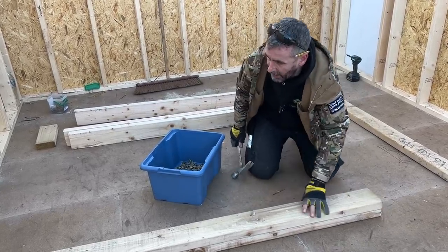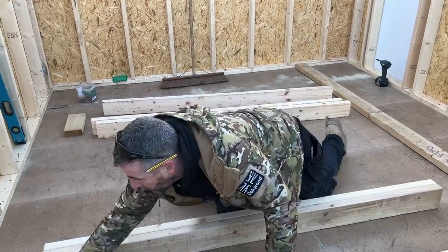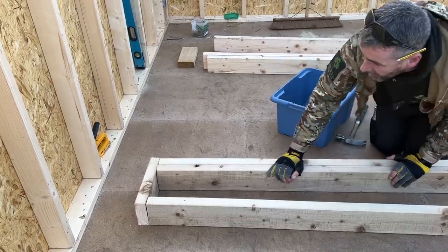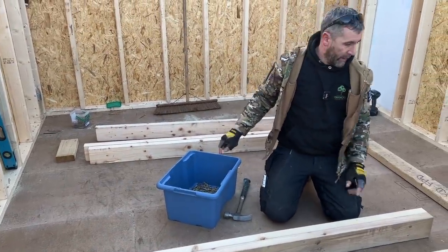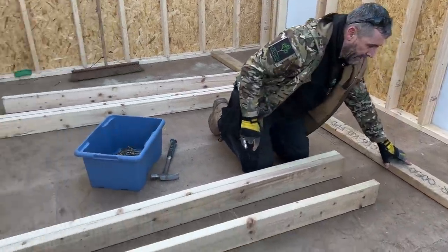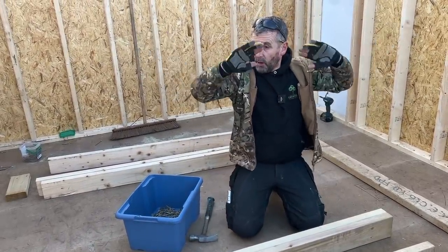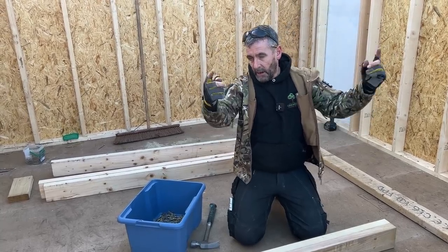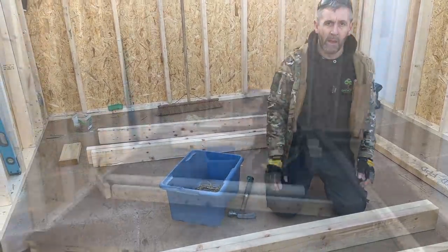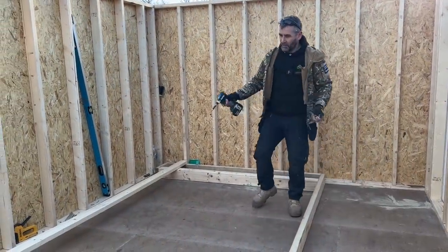I'll nail like that, flip it over, double nail down that side so it'll be nice and solid. Then I'll fix my top on there — that'll be my head — fix that, and do the same with the other side. I'll fix it to the bottom, offer it up, prop these walls to stop them splaying, get the frame in, prop them, then go for the steel. I'll drop you on time lapse now because all I'm doing is making this frame.